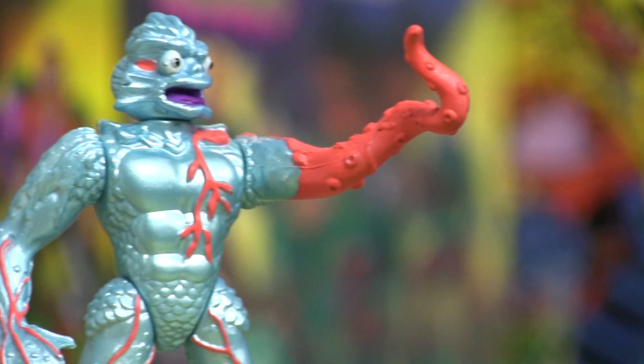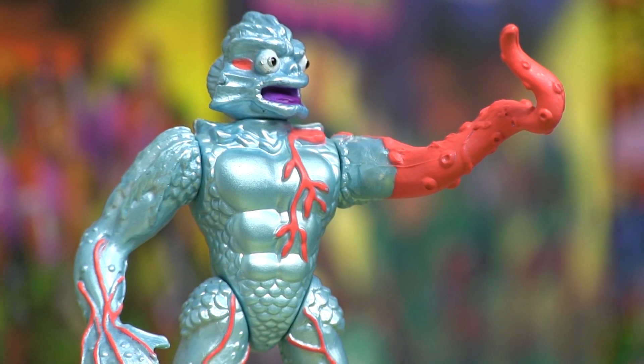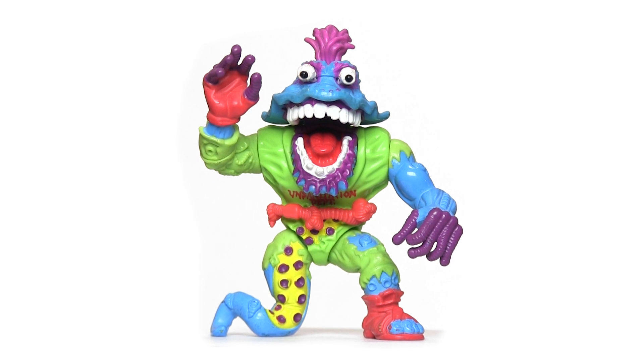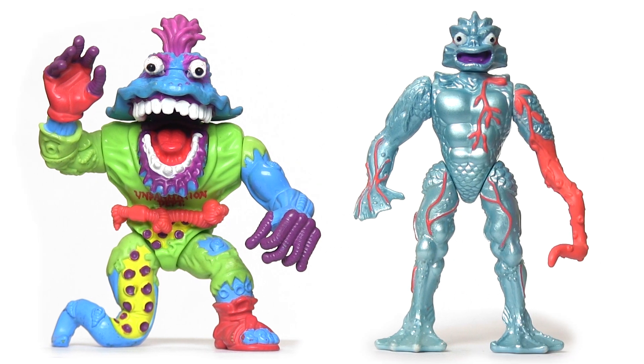I love the design. Anyone with an inexplicable mutated tentacle for an arm is up there for me. As confirmed by the similarly excellent Turtles figure Worm, who came out around the same time, random tentacle limbs are an absolute winner.